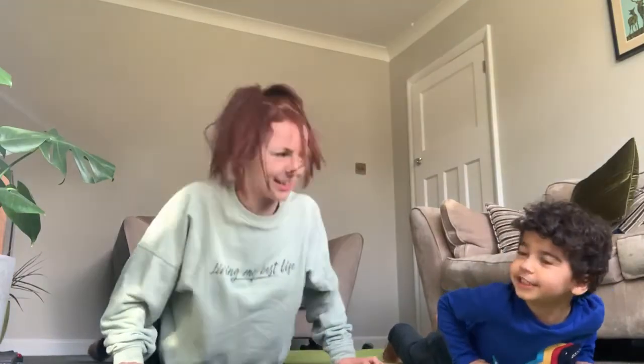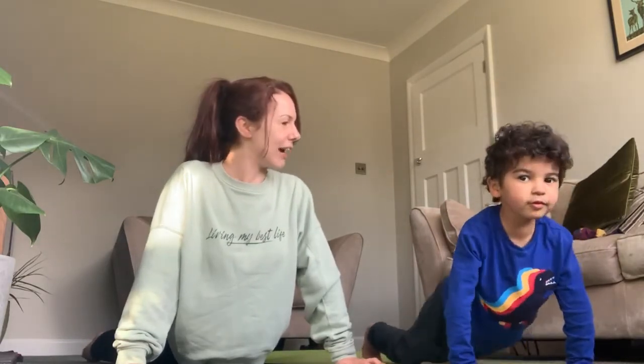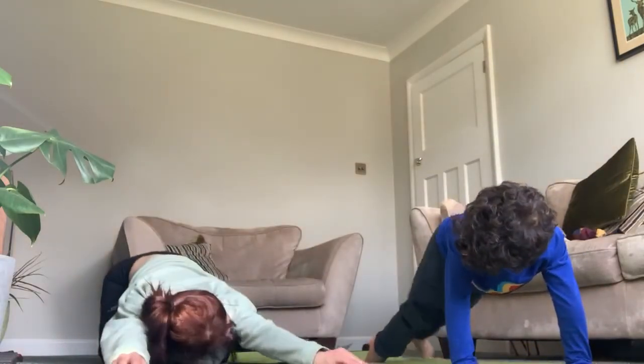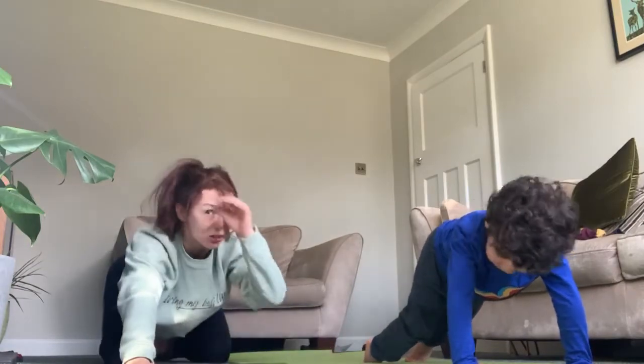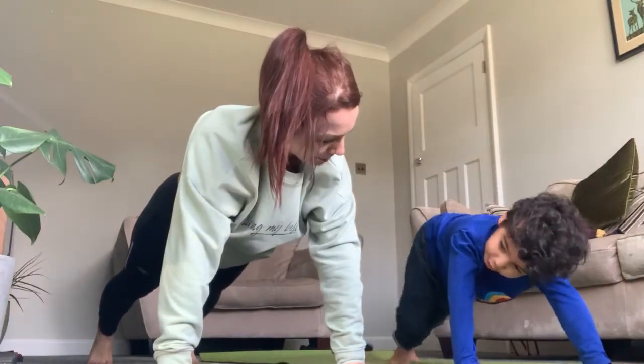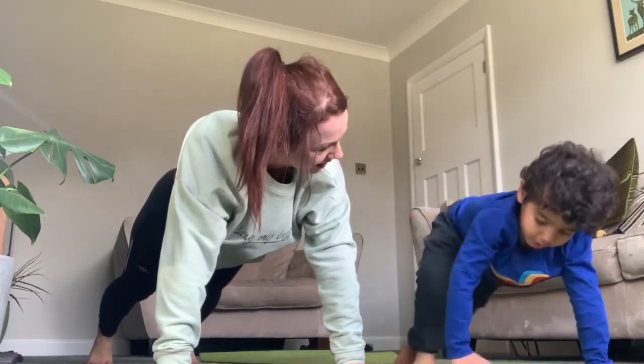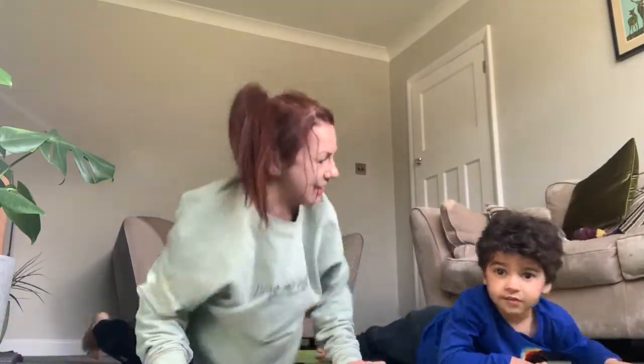And then we're going to do this. We're going to push back to our bottom. That is so strong! Do a plank, can you do the plank? This is how the plank goes — you lie down, you stretch up.